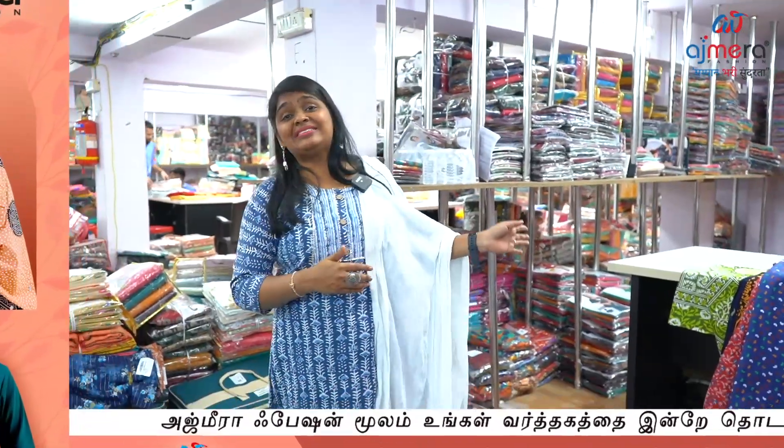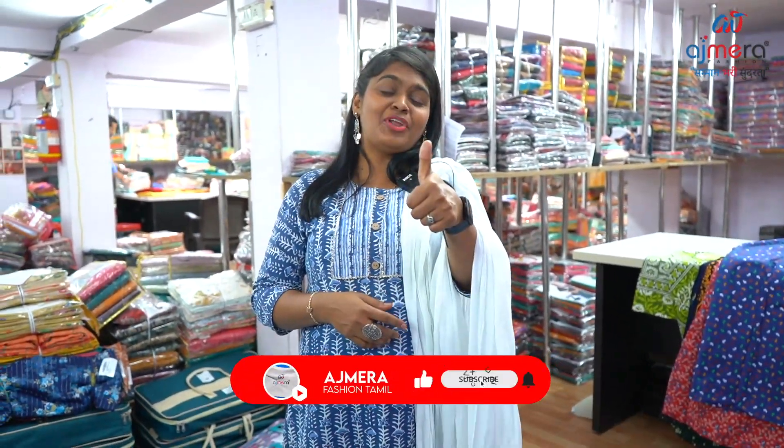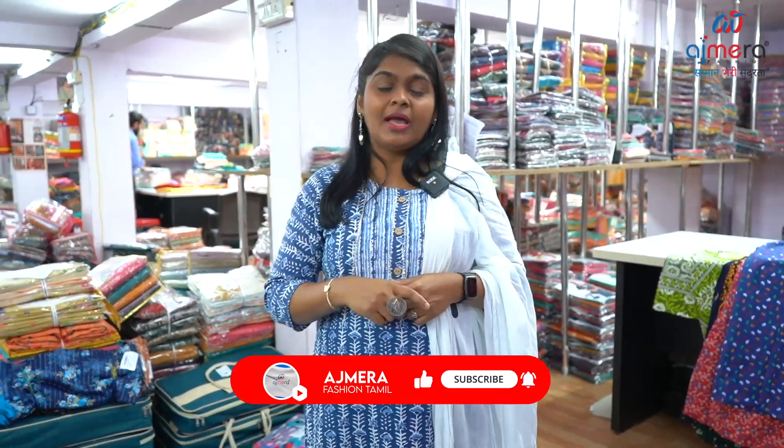Viewers, in the 90's collections, if you like and share, and if you want to share in the comment box — and if you are new viewers, please subscribe to our channel and click the bell icon. You can see all the videos and purchase via video calling. You will see new fashions, new collections, and business information videos. Take care, bye bye.